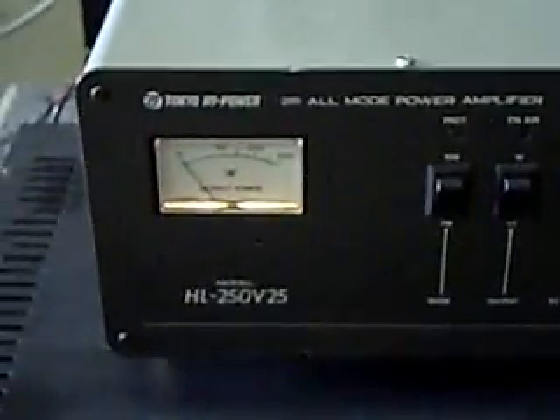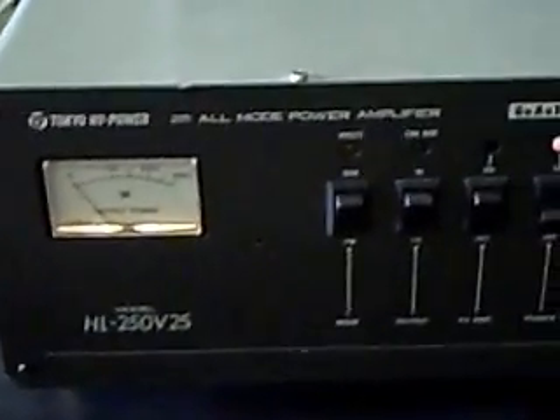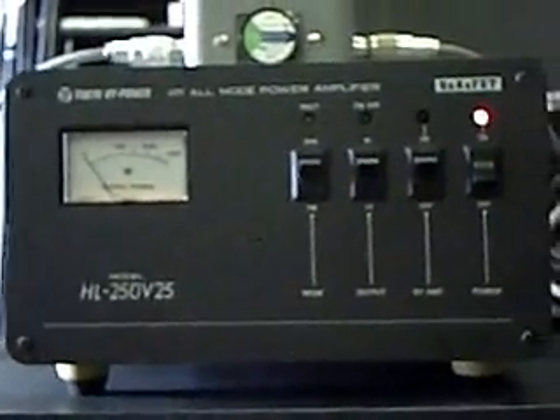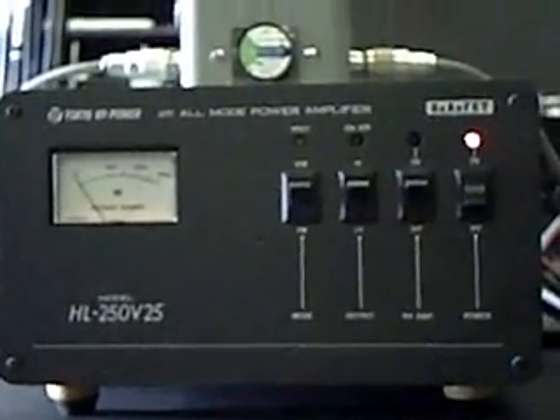Just a really nice amplifier. So if you've been looking for something to take you beyond the power outputs of standard 2-meter rigs, this might be something that would fit the bill for you. Anyway, I appreciate you taking a look and I hope you enjoyed the video. 73s from LWA5UTK.